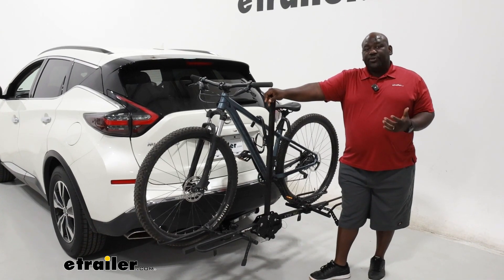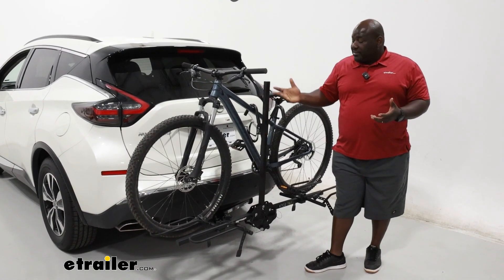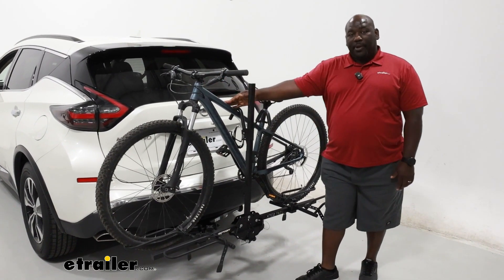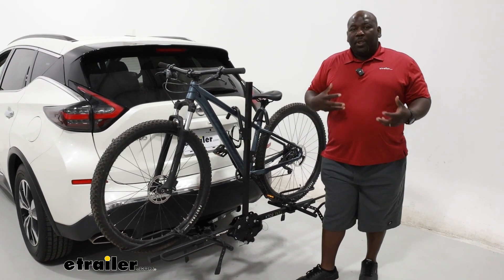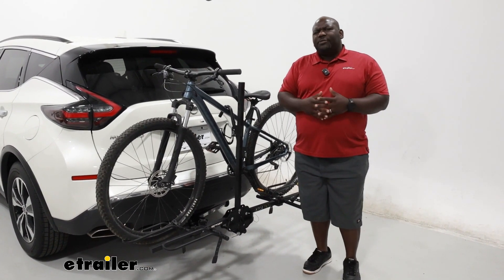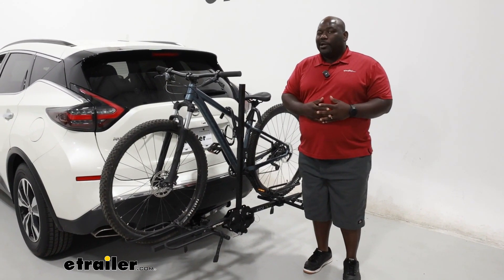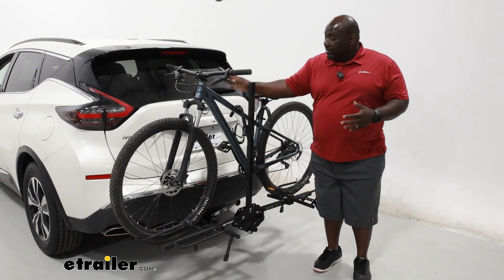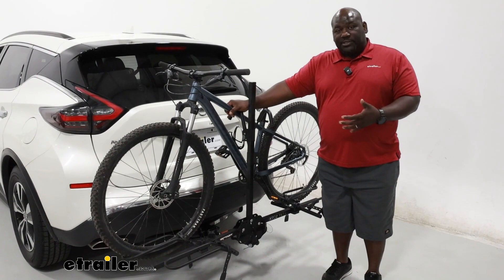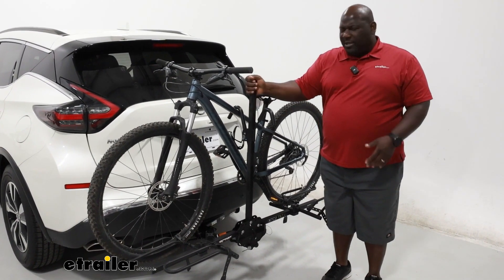The XTC2 Tilt is a frame-mounted bike carrier, so it's going to make contact with the top tube of your bike. If you have a carbon fiber bike or unconventional frame, it may not be the best option for you. A wheel-mounted carrier may be better, but if you're not overly concerned with that contact to your frame, this is going to be one of the better ways to transport your bike as far as being cost effective.